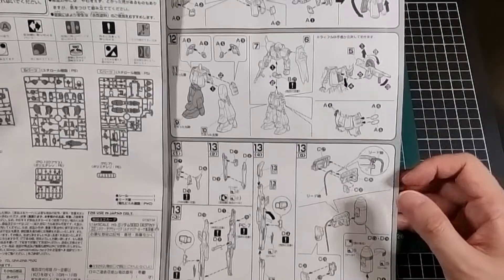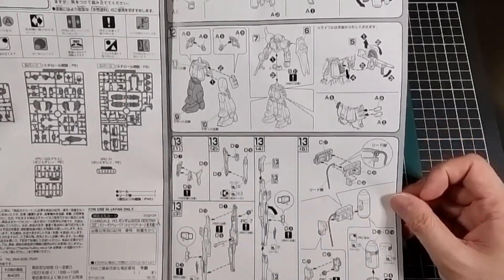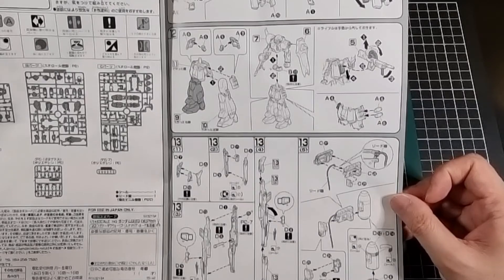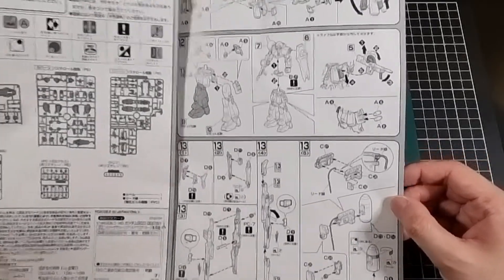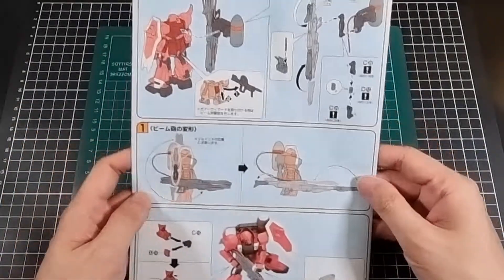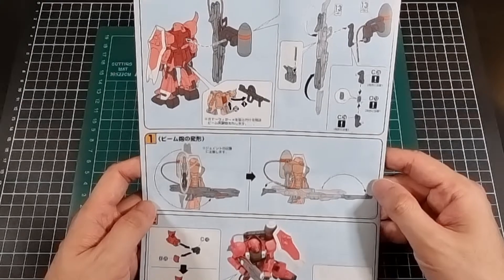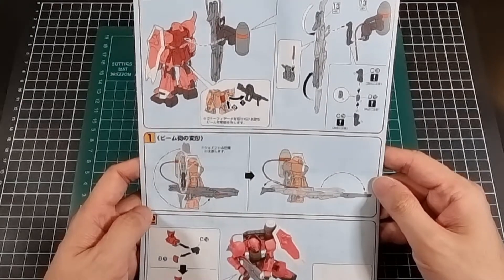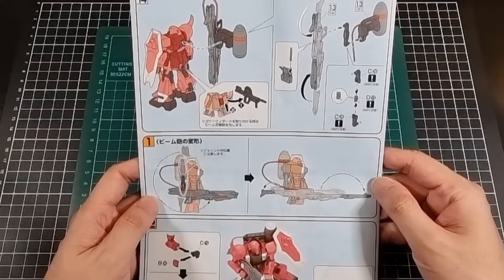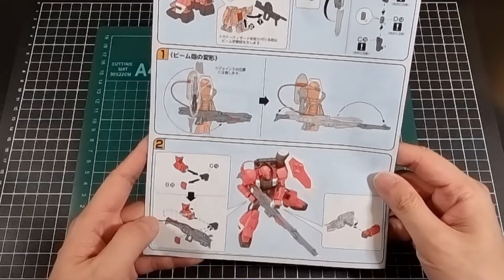There are also some extra details about weapon storage and grenade storage. Then building the backpack and what I dare say is a bazooka of some description. And then on the very back of the manual there's a little bit of color — some images of everything being attached, and how to extend out the weapon and pose it accordingly.